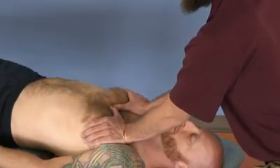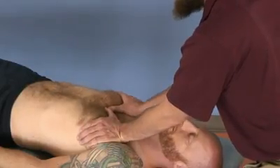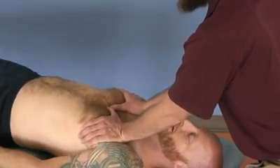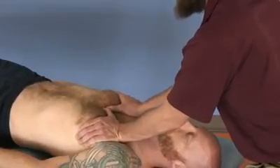As the patient breathes in, continue to resist inhalation, and then follow with exhalation. You can also add a rhythmic pumping to this as the patient exhales.